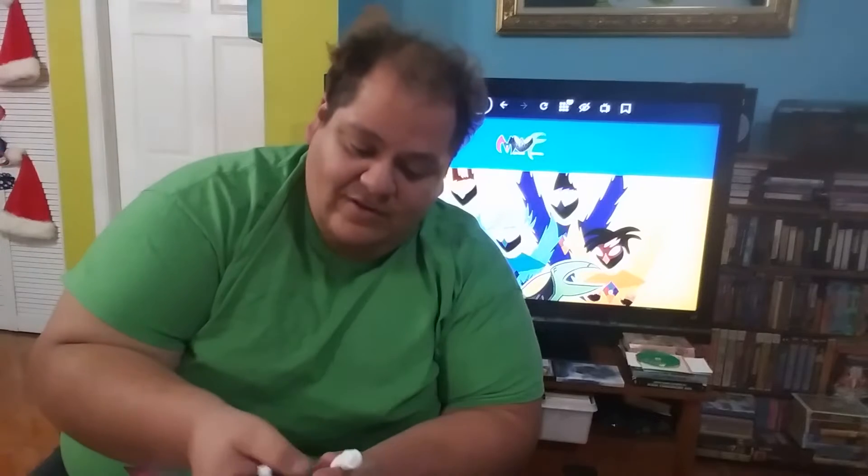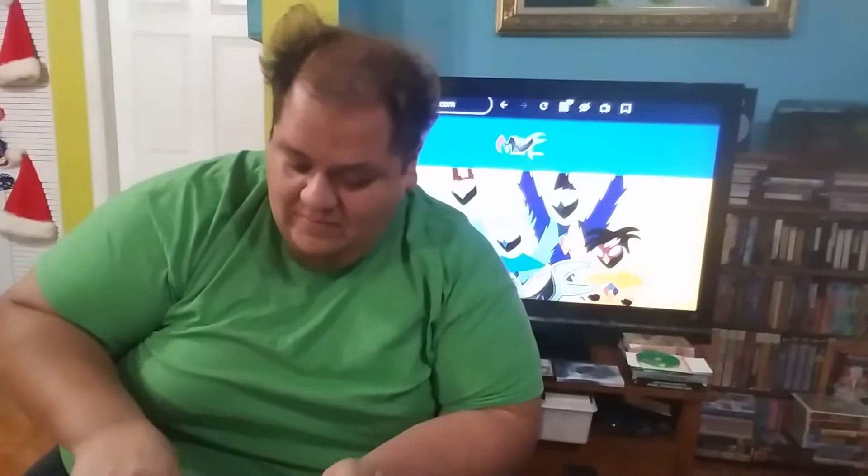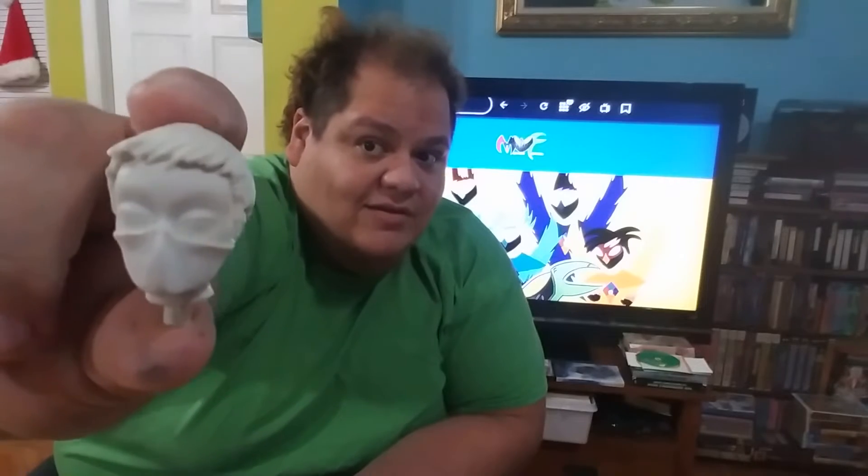I wanted to go piece by piece just to make sure it's covered. These are the arms — they have their pegs already put on. Here's the other arm. Then we have the head for Alejandro Alvarez, also known as Mascara Red, right there.